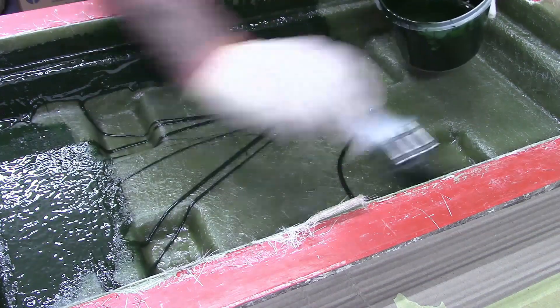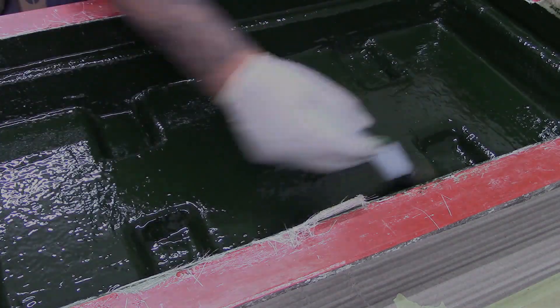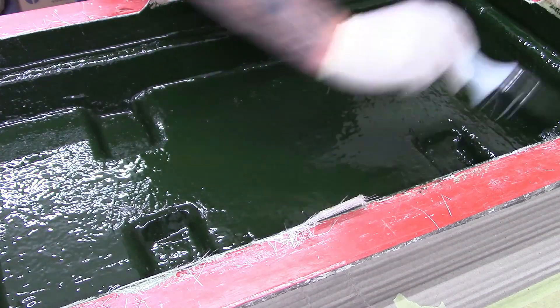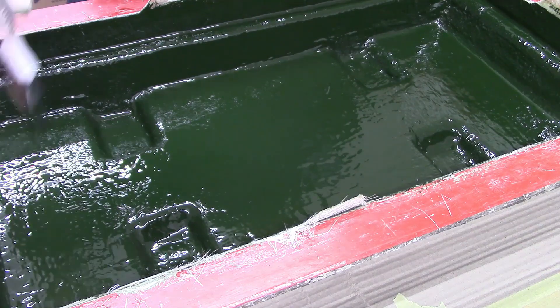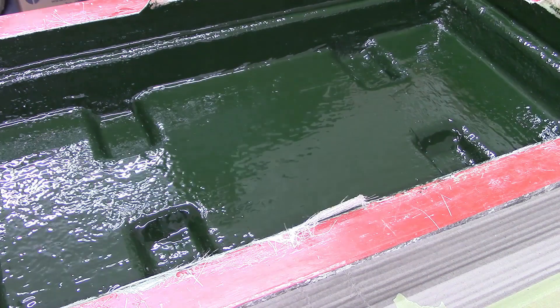Then we apply this liberally with a brush. It is important when using flow coat that it is used correctly, especially when it comes to temperature, moisture and pre-mixing advice. Please see our link at the end of this video on how to apply brush flow coat.